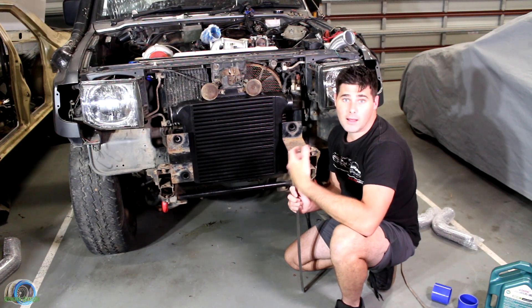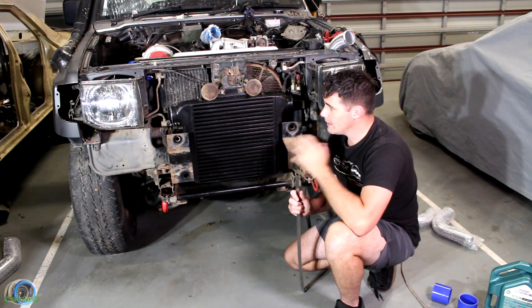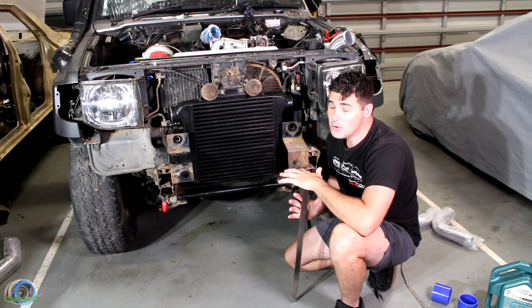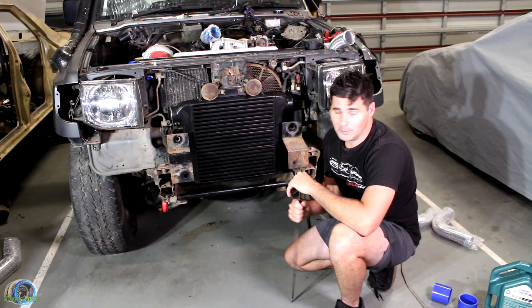You can go tube and fin — they are a lot more delicate, but they do flow better. So you've got to make your decision on what you actually want to do. Performance-wise, they're pretty much the same these days. Tube and fin usually goes for a bit more depending on the quality of the build.